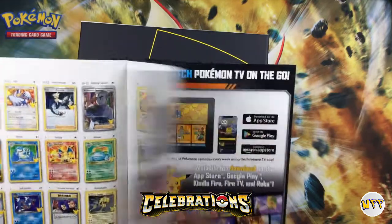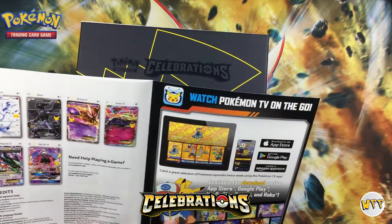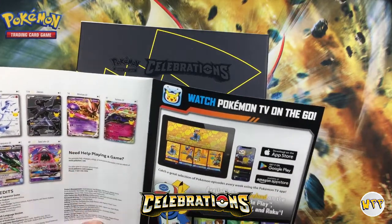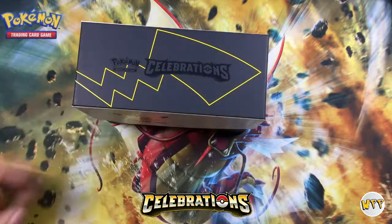And look at this — Black and White Zekrom and Reshiram. Rayquaza. Mewtwo. Tapu Lele. Here we go — oh so deep, without further ado. You ready, Jordyn?